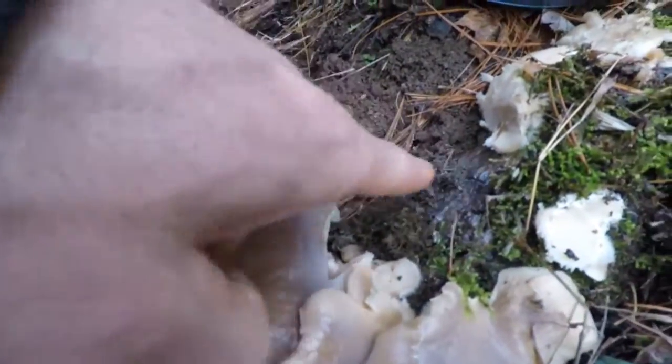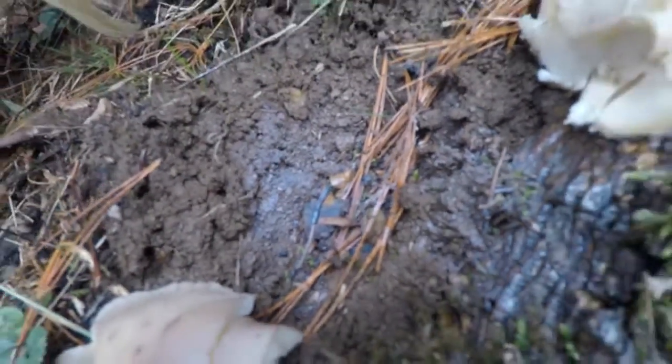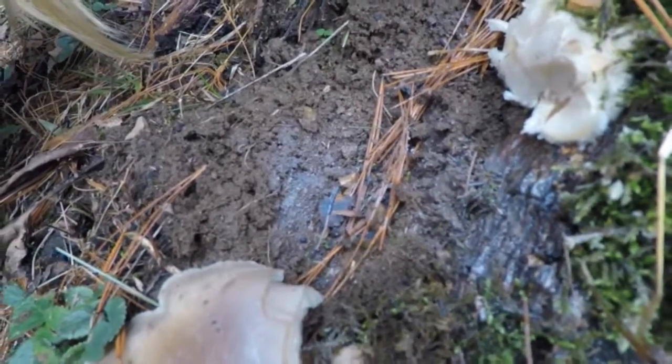You can see the spore print in here — see the spores? They're kind of purple. There's a grayish lilac colored spore on these mushrooms.